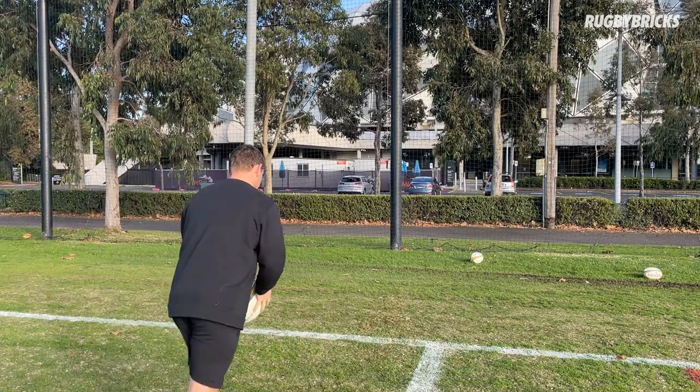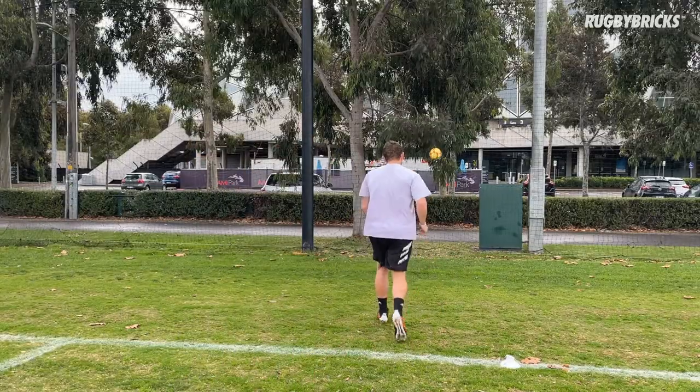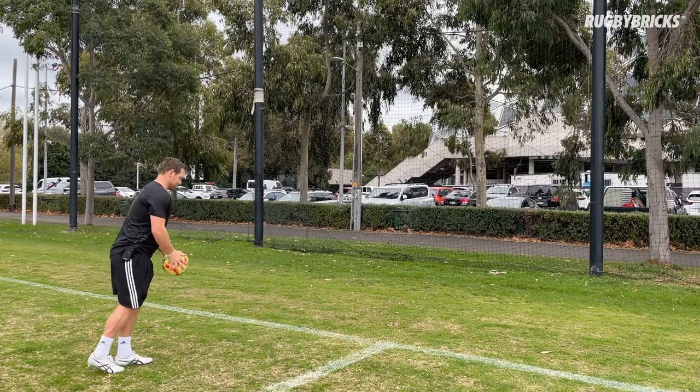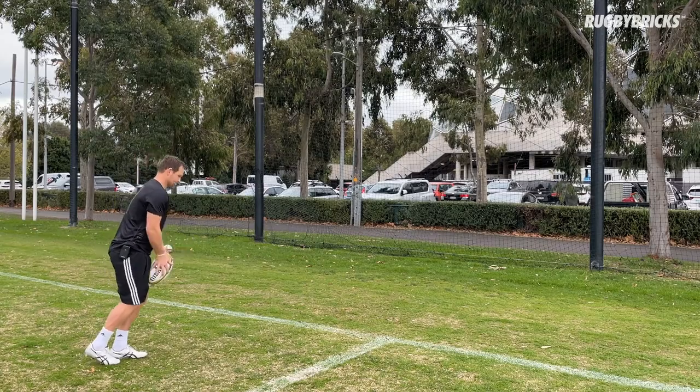Throughout this program we will focus on other kicks as well: your spiral kick, your drop kick, punt kick when we're trying to get a little bit more punch behind it, and also when we're looking for elevation, height and hang time — how we can change our ball drop to make sure we can execute all those different kicks.